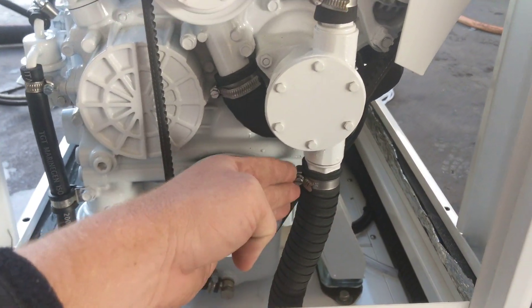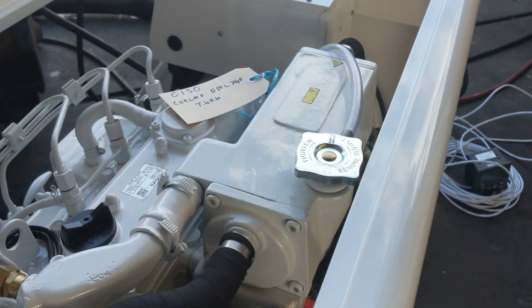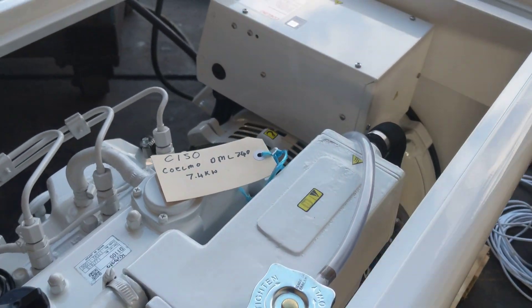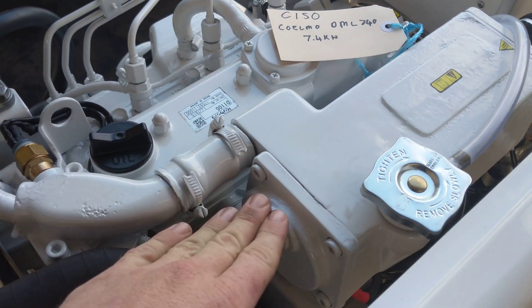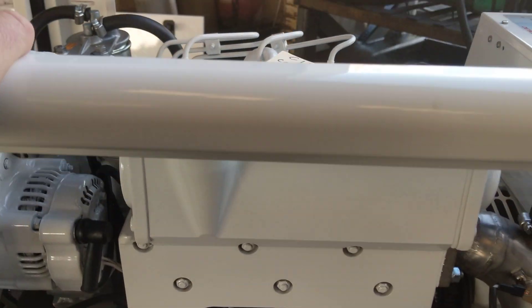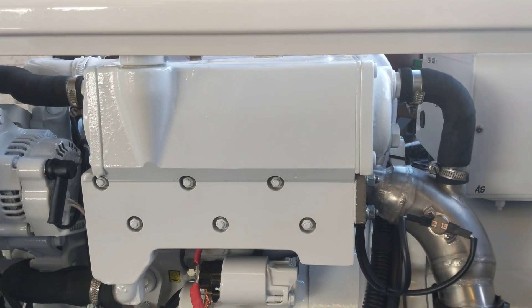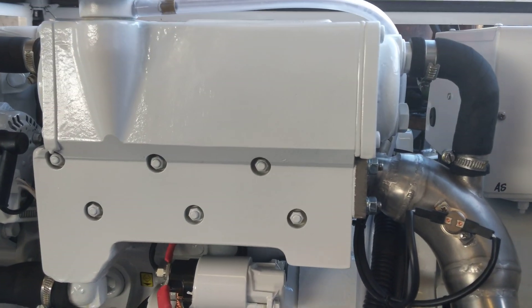The water inlet comes up into here, and from there it travels up. If I swing around and across the top, you'll see it comes into this fresh water/seawater heat exchanger assembly here. What that does is it keeps the closed circuit loop cool in the engine, without actually putting any corrosive salt water through the engine itself.